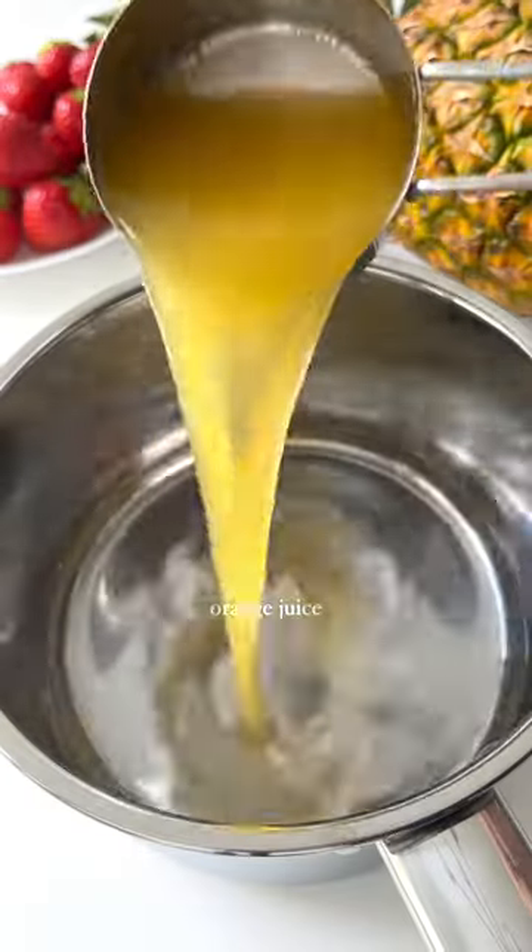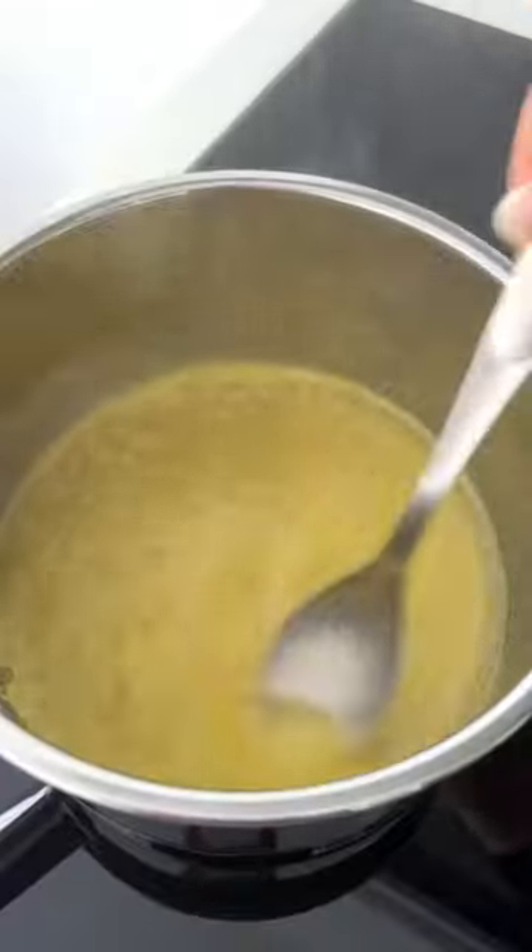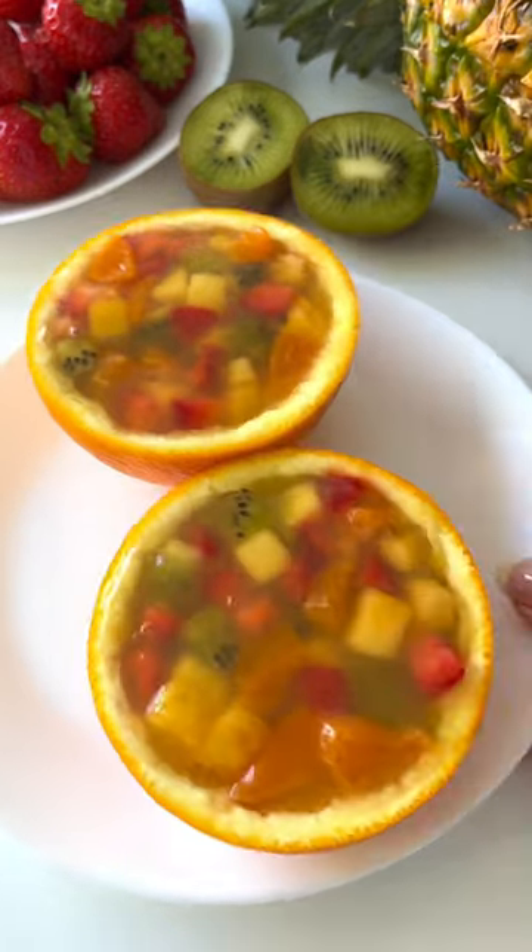Add cold water, orange juice, and agar agar into a pot and stir. Then bring to boil and spoon into the bowls. Let set in the fridge and enjoy!